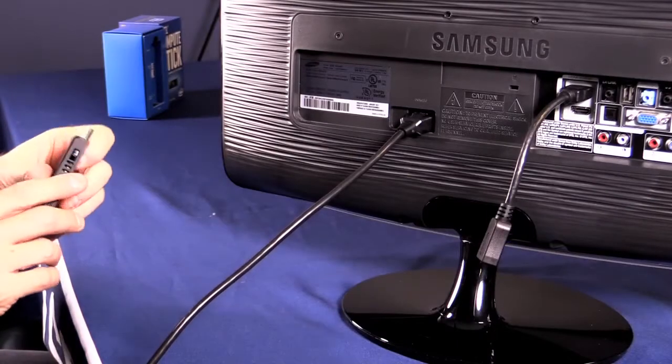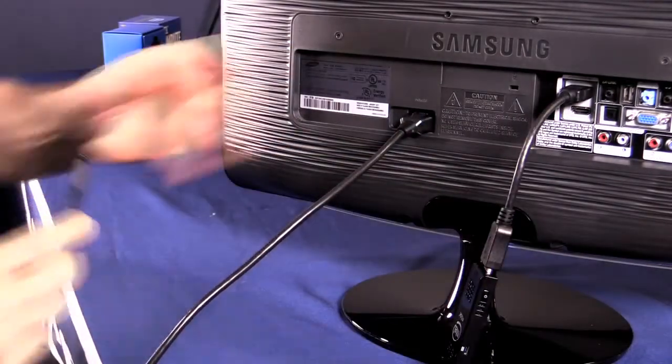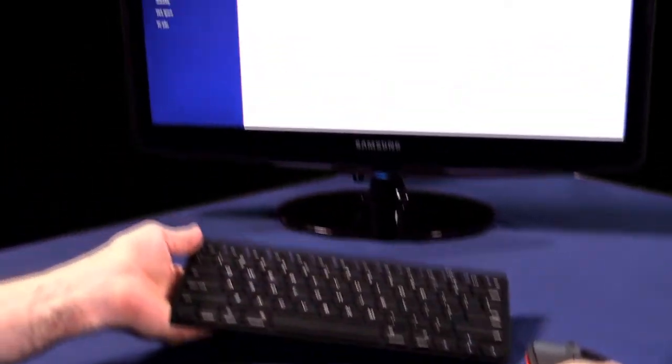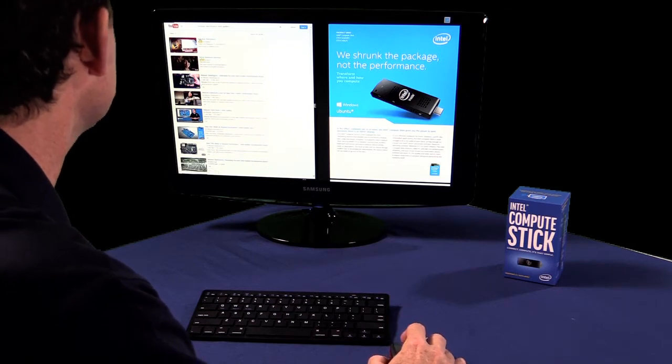It connects directly to a high-definition multimedia interface, also known as an HDMI interface. Then connect your wireless keyboard and mouse. You are now ready to stream media, to work, or to play games.